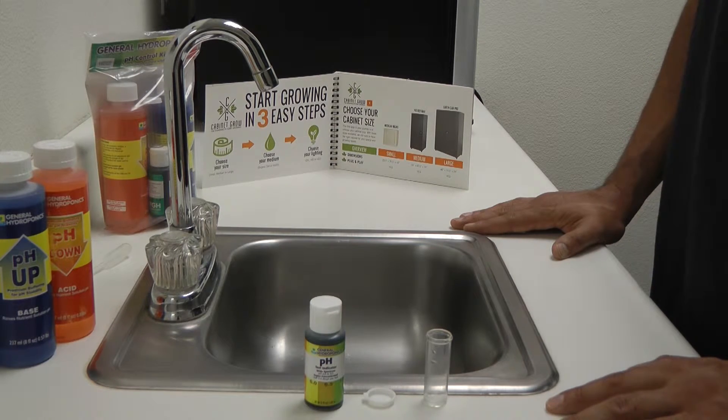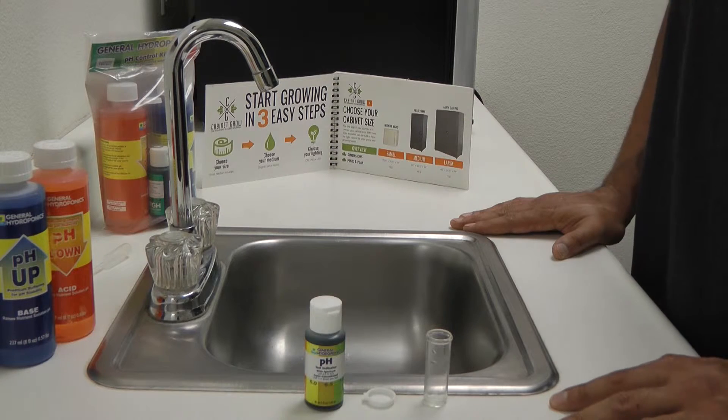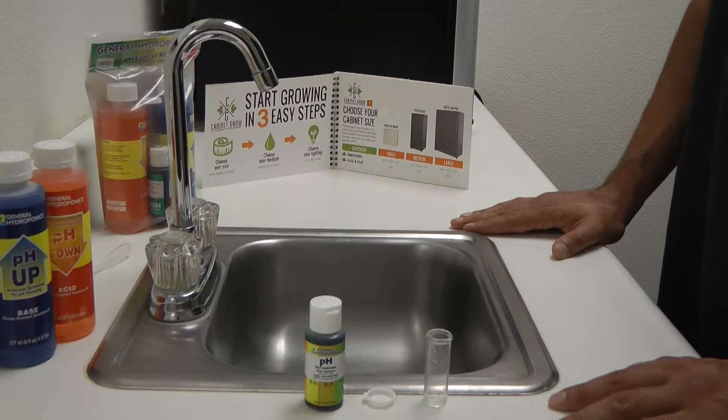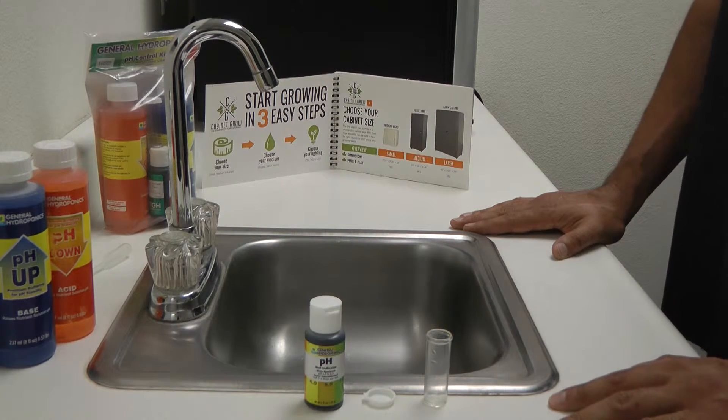You will be testing and adjusting nutrient solution pH after adding your nutrients when making a mix for soil and hydro grows. More so for hydro, pH balancing has to be performed on a daily basis since water will be evaporating, causing a fluctuation in the pH.